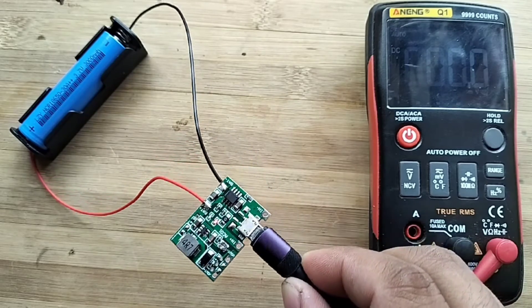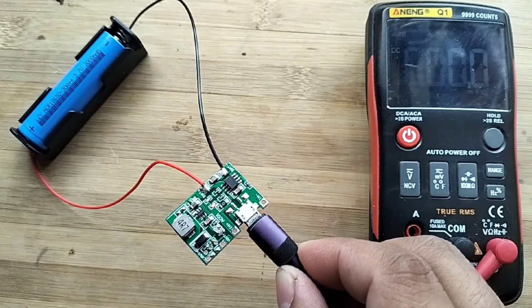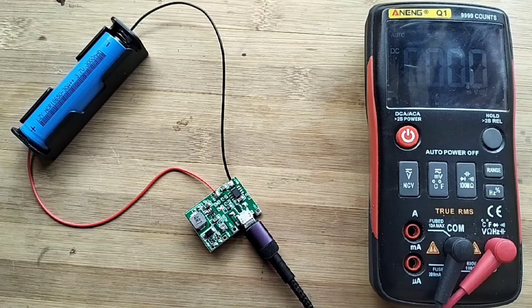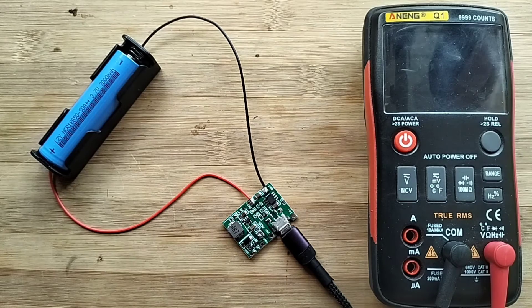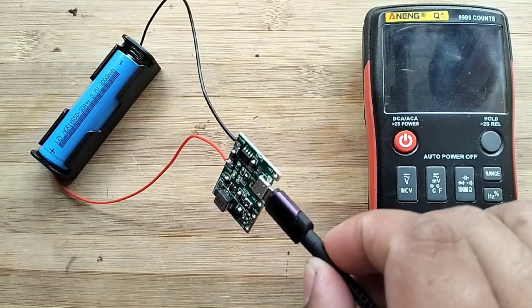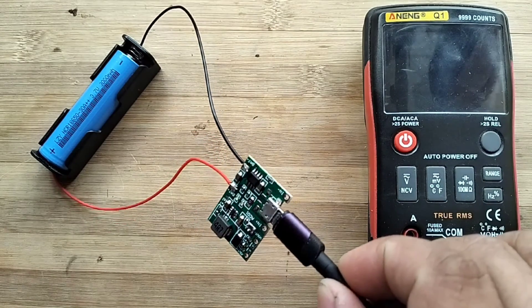The red LED lights up if the battery is charging. The green LED will light up if the battery is fully charged.